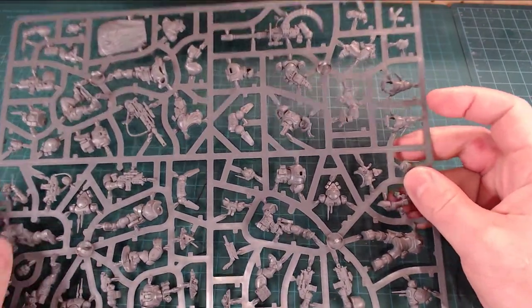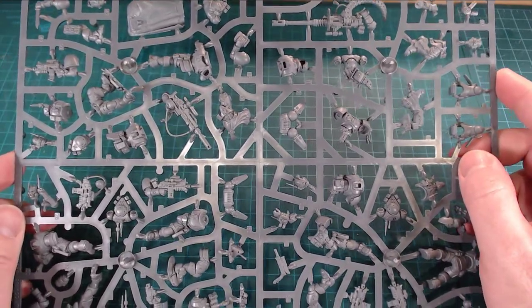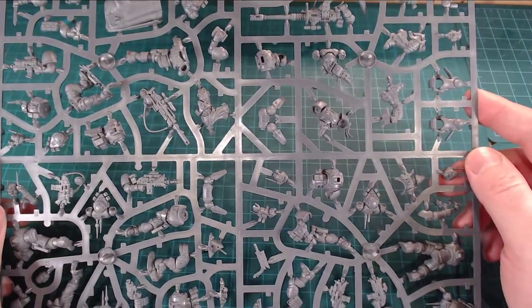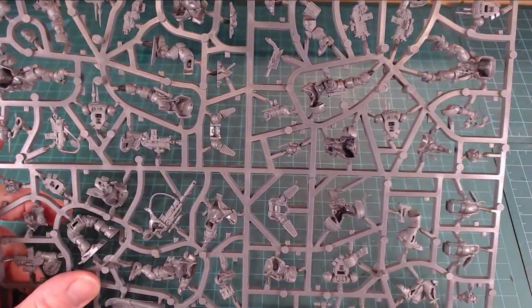Chaos dudes look insane. The new stuff is just unreal. This is basic Space Marine fare, right? It's stuff we've kind of seen before. But the animation you get in these pushed-together poses is pretty darn solid.